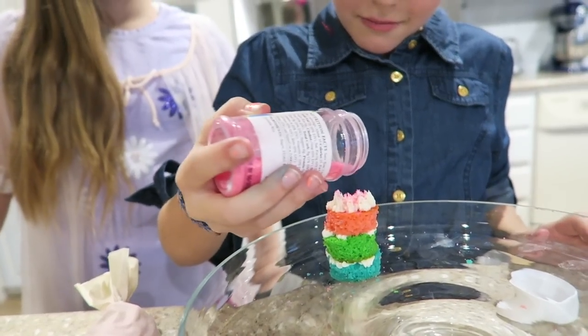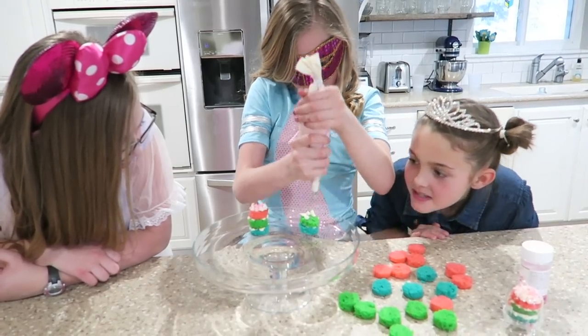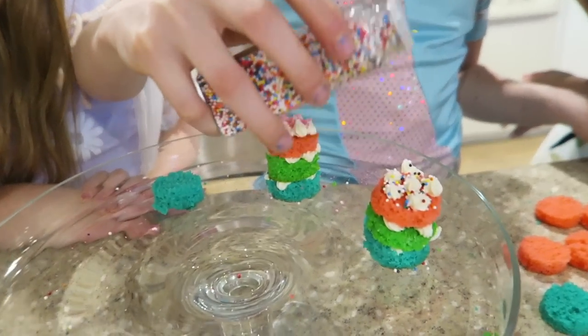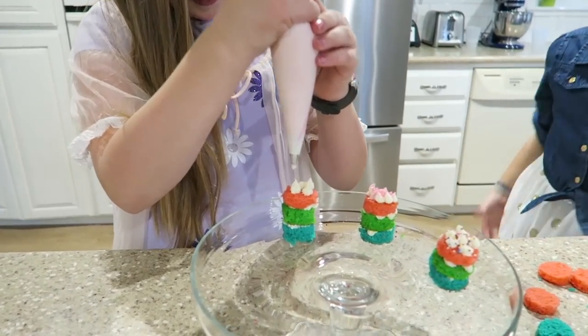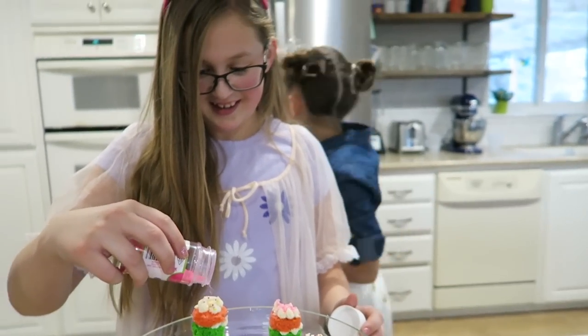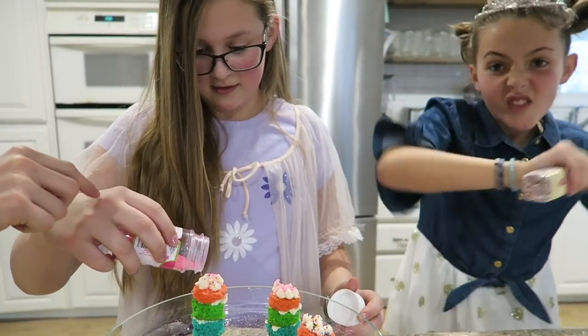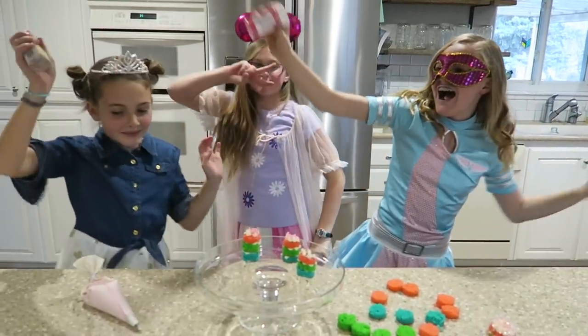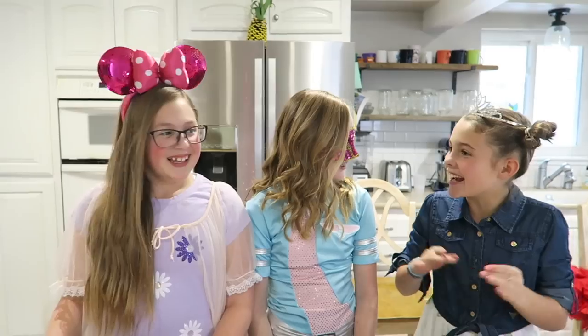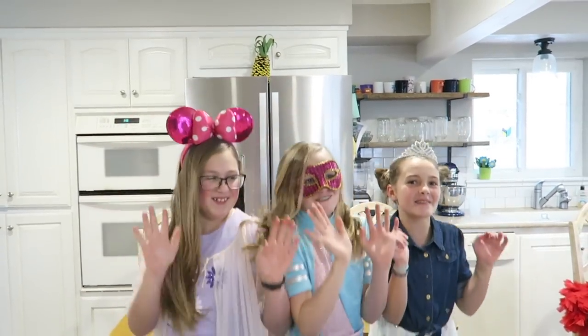Sprinkle overload! All right, we're all done. It's time to party!